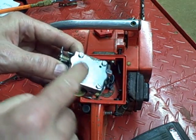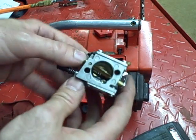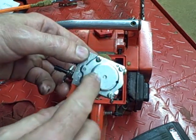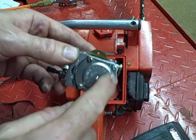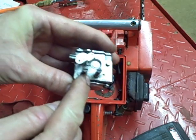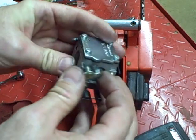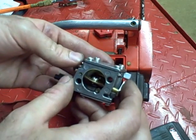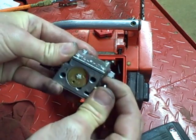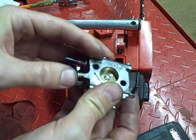The top side — this top cover covers up the fuel pump, fuel pump gasket, fuel pump diaphragm. And at the bottom is your metering diaphragm and your metering diaphragm cover. Here's your low and high needle adjustment screws. This is your choke shaft, choke butterfly, your throttle butterfly, throttle shaft.